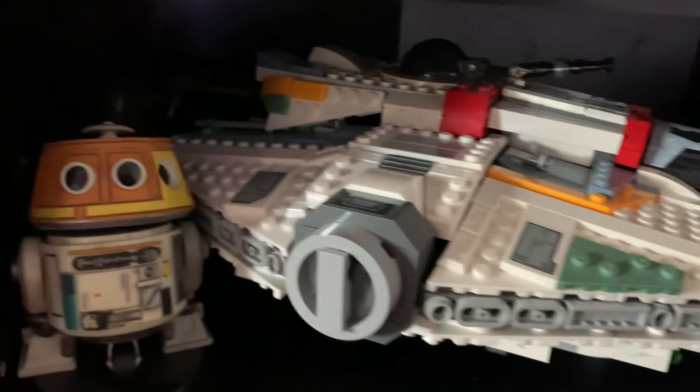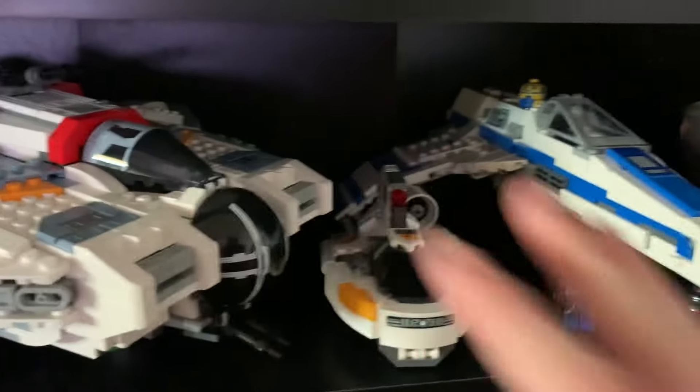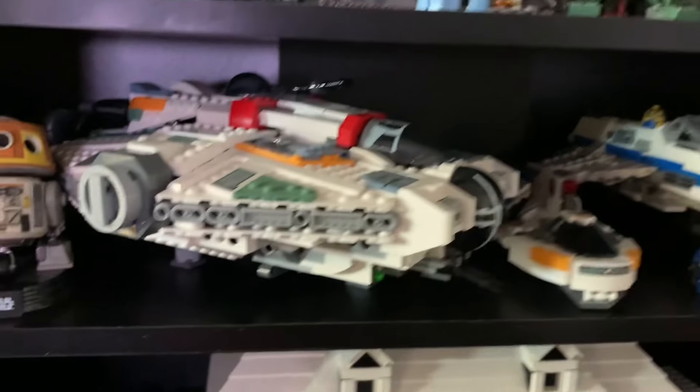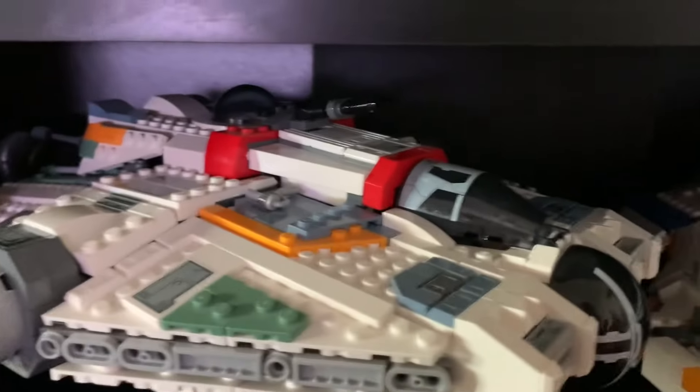Below that I have this shelf based off the Ahsoka series. You can see a Chopper Funko Pop, as well as the Ghost, the E-Wing, and the Phantom 2 — it wouldn't fit there but I think it looks pretty cool side by side. You can also see Captain Porter there and the Marrok Funko Pop. I really like this shelf despite how simple it is, and every time I look at it I get reminded of the Ahsoka series.